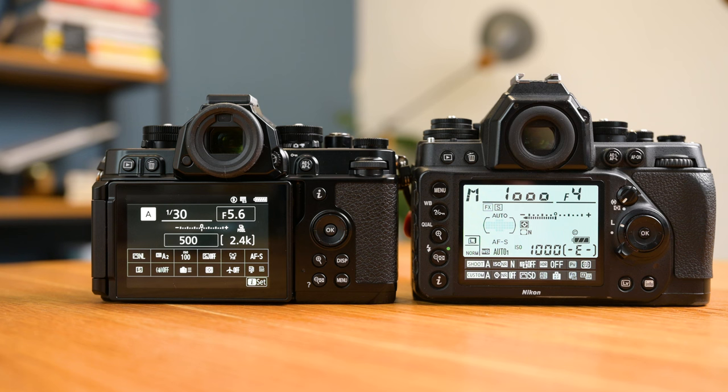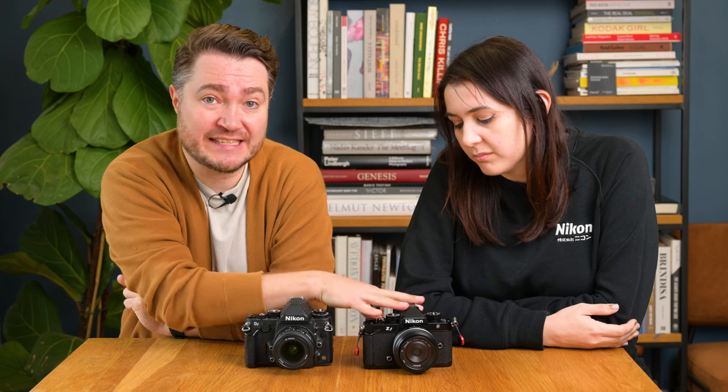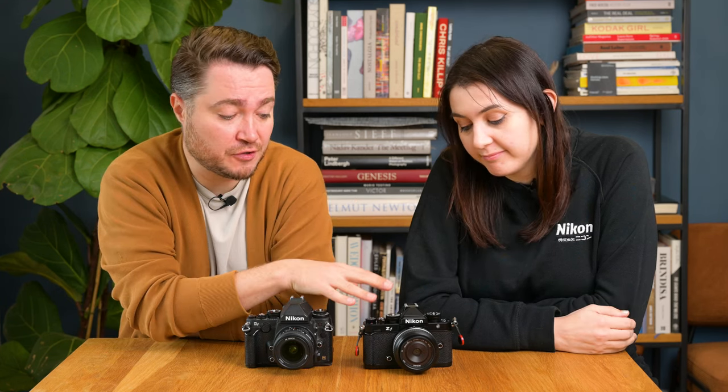The DF is a 16-megapixel sensor taken straight from the D4, which means low-light performance is absolutely fantastic. The 24-megapixel sensor in the ZF is the same resolution as the Z5, Z6, and Z6 II, but it is redesigned. It's also paired with a newer EXPEED 7 processor from the flagship cameras like the Nikon Z9 and Z8, making everything a lot faster — autofocus speed, image processing, everything. The DF's autofocus system comes from the D600, so it's not bad, but it's not on the same level as the Nikon ZF.